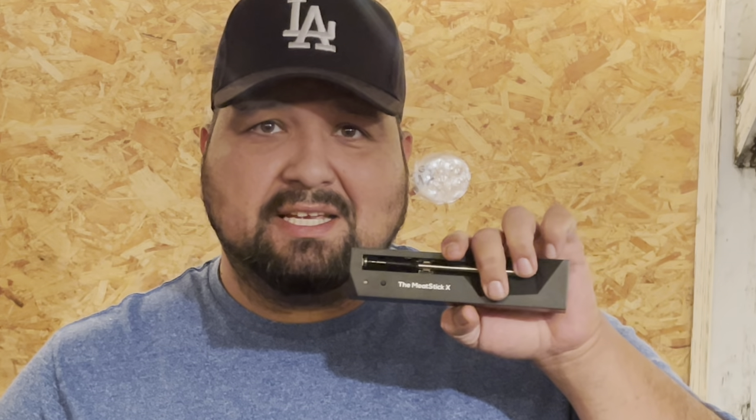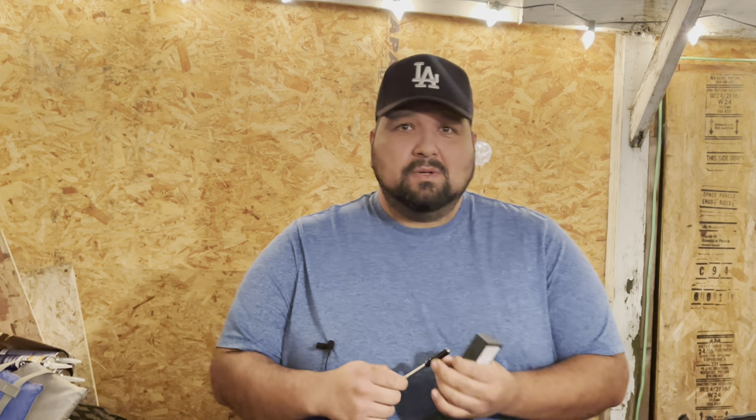Welcome back everybody. Today is a special video — we got sent this meat stick from MeatStick. This is a wireless thermometer, which is really great if you have a Traeger or any kind of pellet grill. Even the Blackstone — this works on a Blackstone. I've been wanting a wireless thermometer for a long time, trying to figure out which is the best, and these guys know what they're doing.